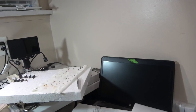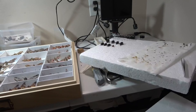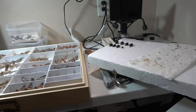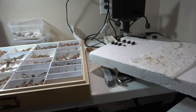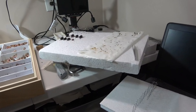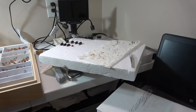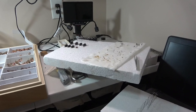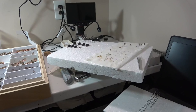Hello everybody, welcome to Daily Entomologist. This will be a collection update video. I am currently in the process of planning and getting stuff ready for a couple of videos I'm going to start making, and hopefully those will turn out good.